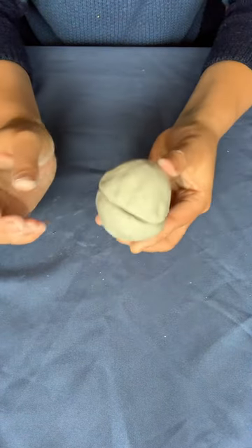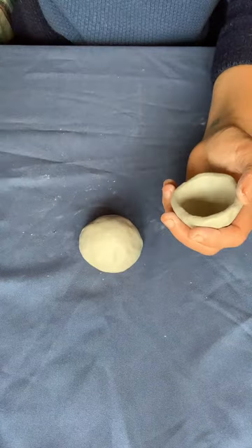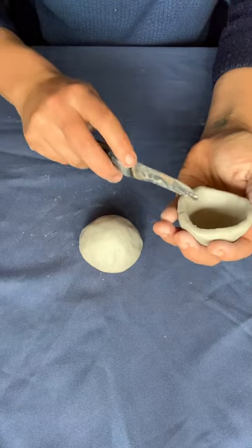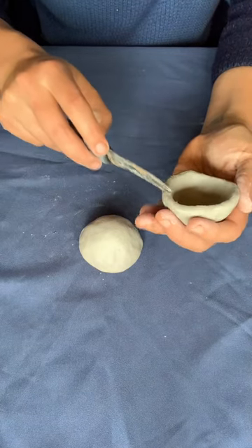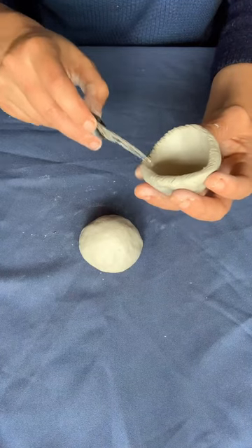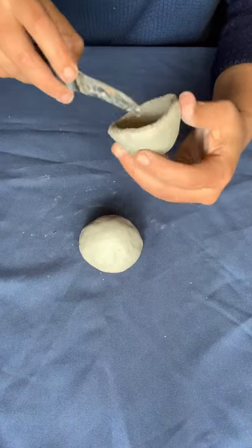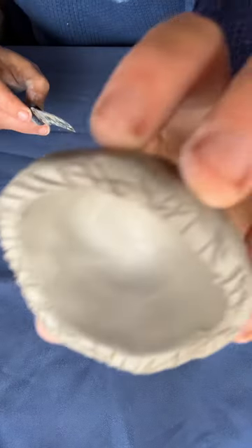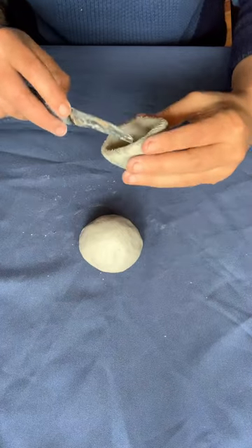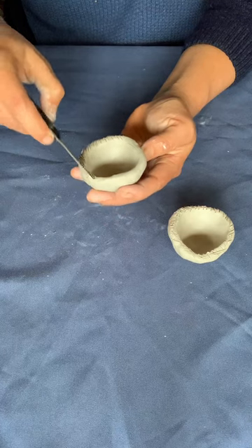In order to stick two pieces of clay together, you first have to open the surface with an object like a knife, a sharp stick, or a needle — what you're doing is creating more surface area. You do it on both sides and then apply a little bit of water. It really depends on the clay you're using: if the clay tends to get very wet quickly then don't use too much water; if the clay is very dry you might need more.